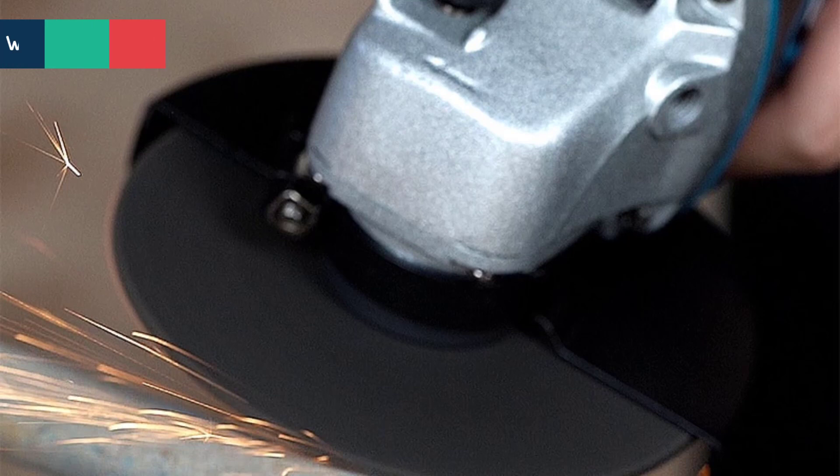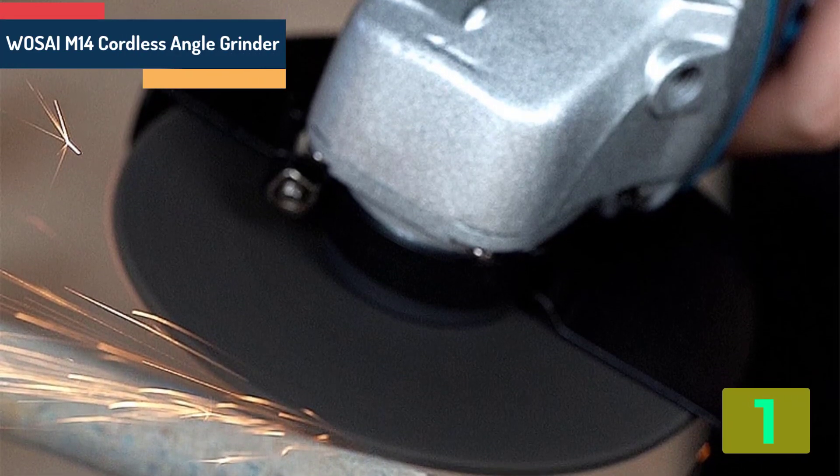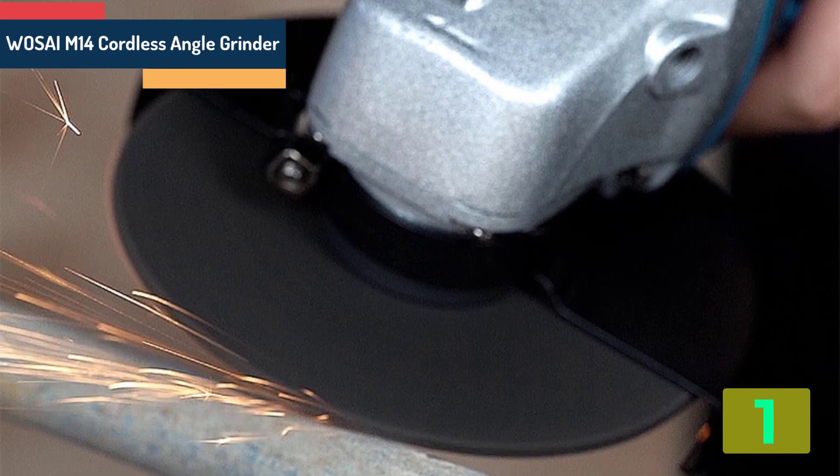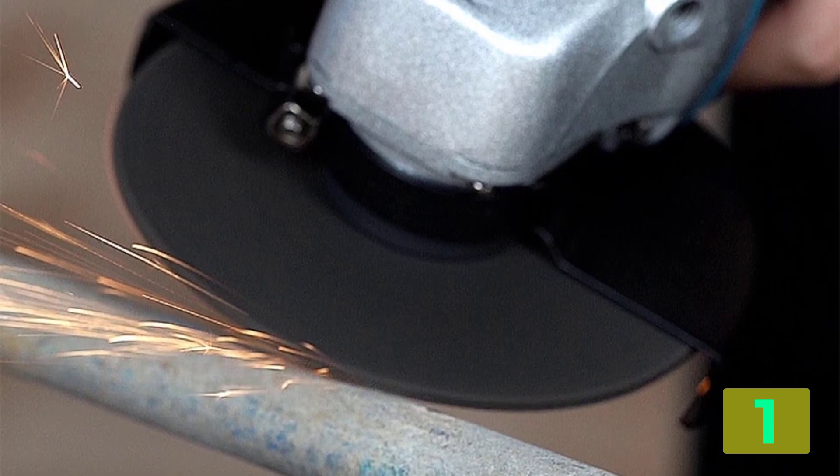At the top of our list at number 1 we have the Wasi M14 cordless angle grinder. Specifications — Brand name: Wasi M14.